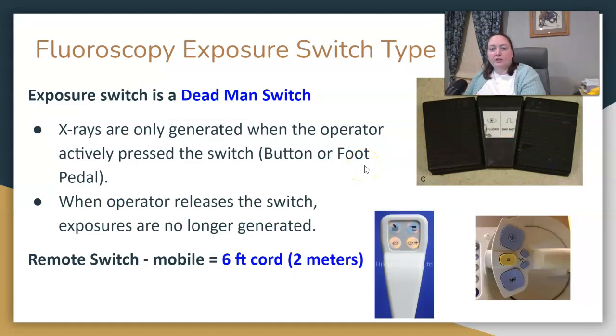Mainly in fluoro, the exposure switch type is referred to as a dead man switch. What that means is when you step on the pedal, it fluoros, and when you take your foot off, it's dead — there's no more fluoroscopy happening. It's usually a foot switch that the radiologist uses; they step on the pedal, and when they come off, there's no more radiation. So dead man switch is something I want you to know.